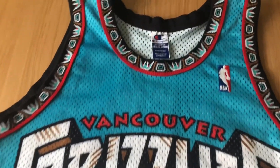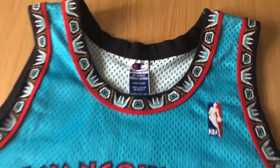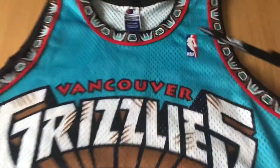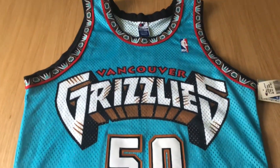Simple jersey but very unique — it's one of my favorite jerseys of all time, especially the tribal pattern. That's a cool feature they added on the jersey.